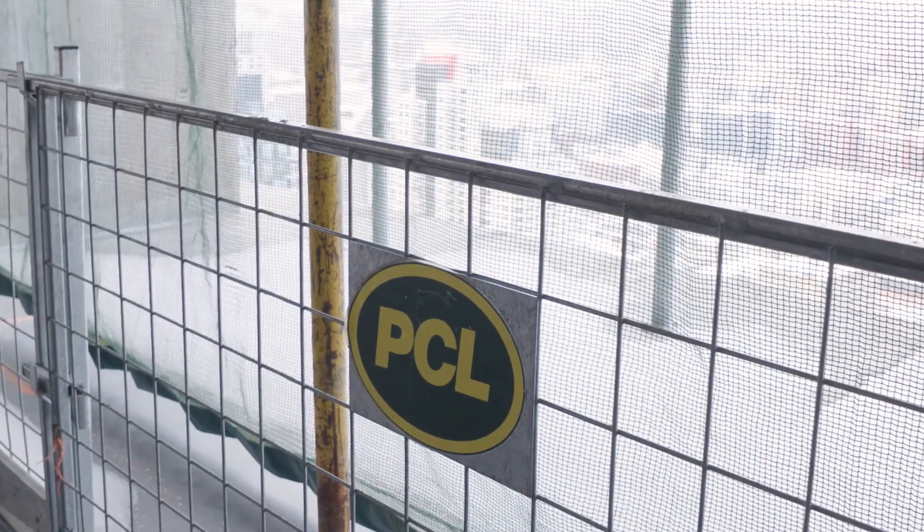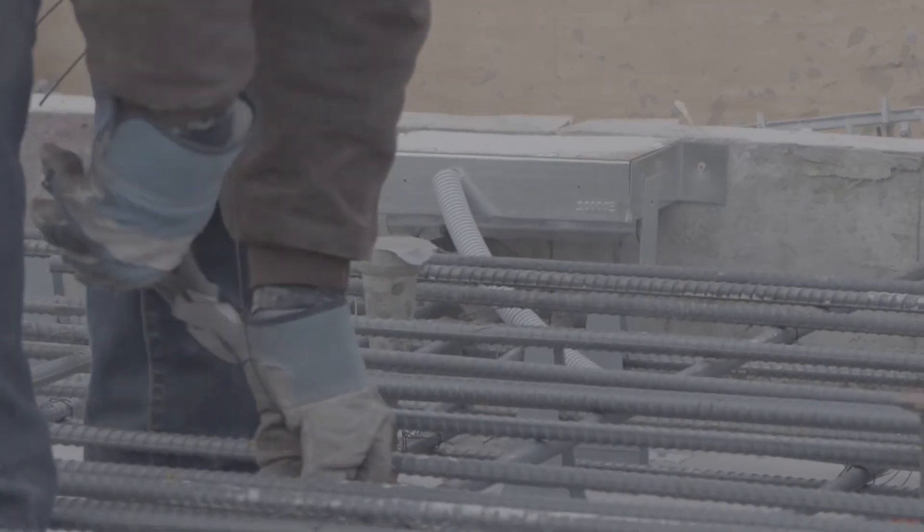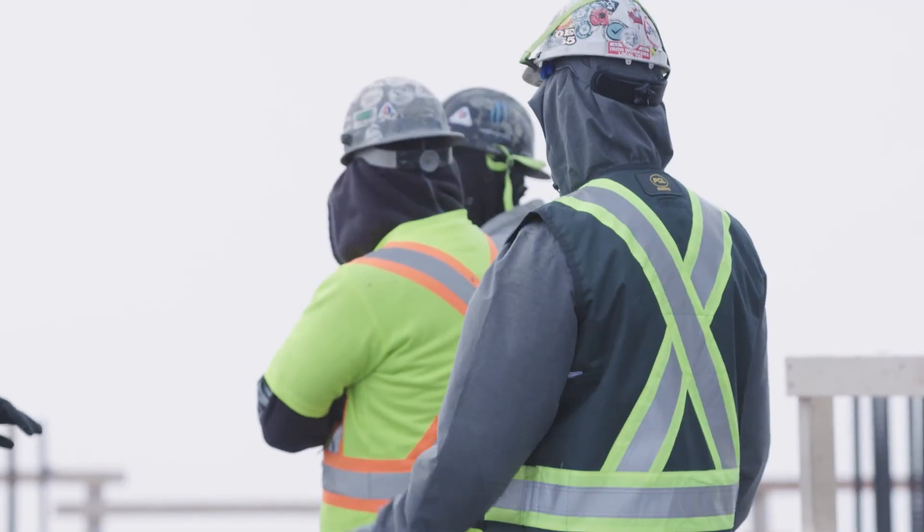I like that PCL is always on the forefront of technology and construction practices. It's nice to partner up with somebody who's always considering the next best thing. PCL is regularly approached with requests like 'we would like to use these SmartRocks, we would like to see how this would work on our project,' and that level of innovation right at the forefront of the project is the biggest thing I like about working with PCL. Here at PCL we're not afraid to grab onto new technology, figure out how to do it better, faster, easier, and put it into place in our projects.